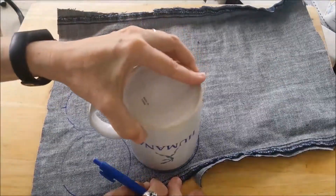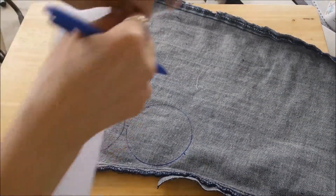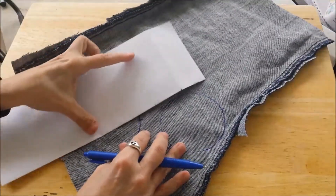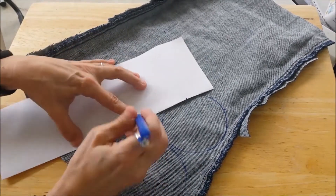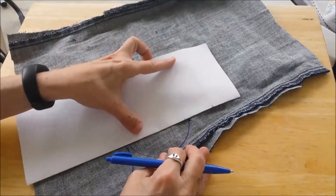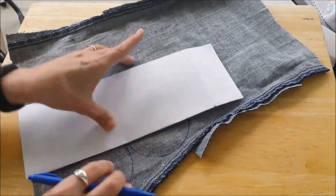We're going to do it on another circle. I'm going to take a straight edge — couldn't find a ruler, so we'll make do with a folded piece of paper. And where the tick marks intersect a line, I'm going to just draw a line. If you make a lot of these, you can make a pattern out of paper or something.